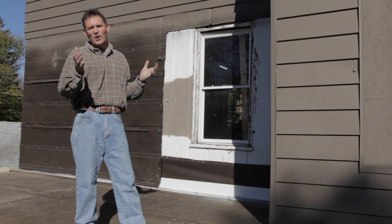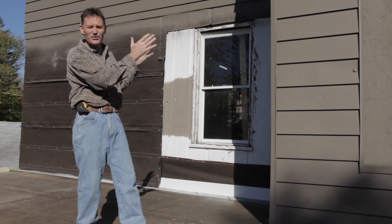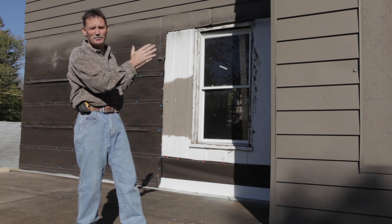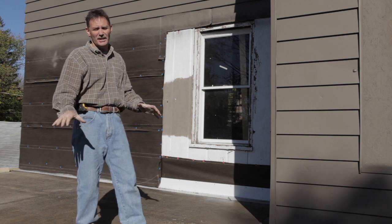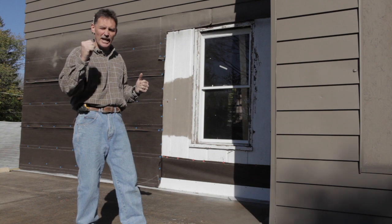Hi, I'm contractor Steve Roth. We're here today to take a look at a major remodel. This home is over a hundred years old, so you can imagine it needs a lot of updating, and part of that updating we want to do is a nice patio door off of this deck area. It's going to have some problems that we've got to face, but we're going to take a look at it head-on, so let's go on inside and get started.